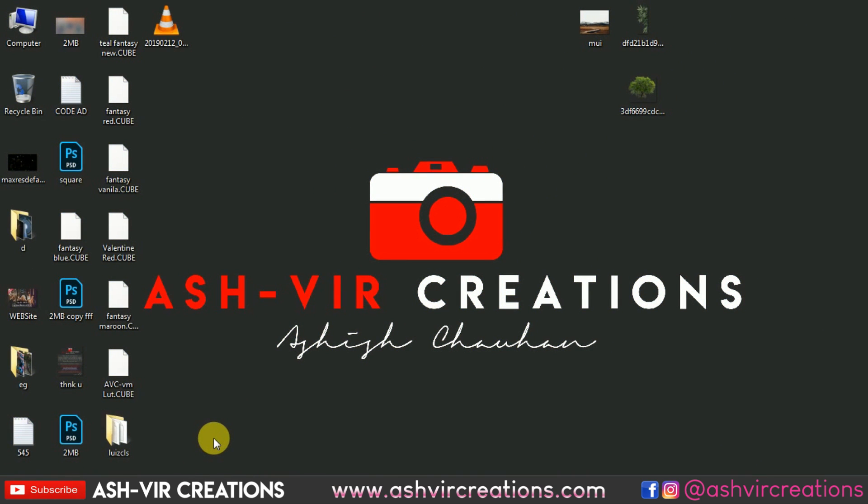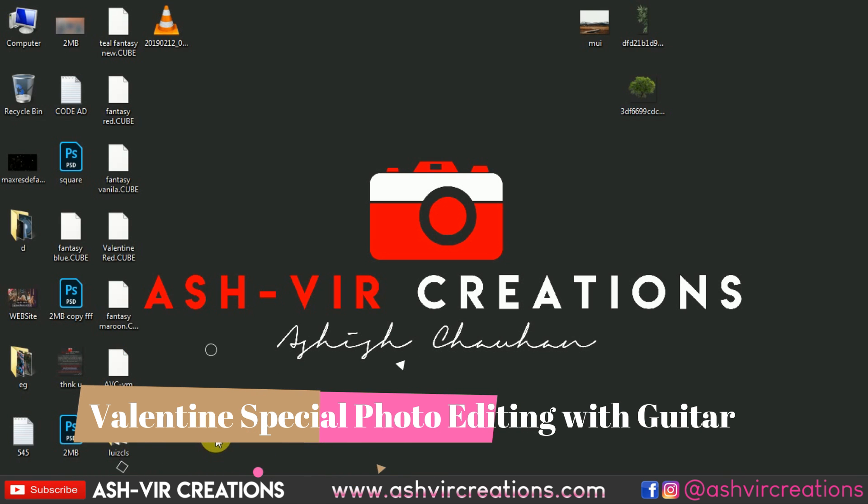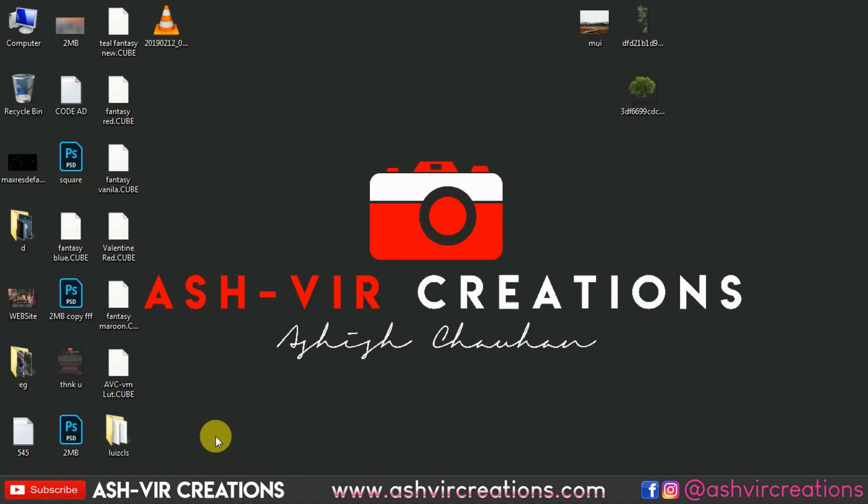Hi, what's up beautiful people out there! This is Asus Shohan from Astute Recreation. Welcome back to my YouTube channel. Today in this video I'm gonna show you a Valentine's Day special photo manipulation for boys in Photoshop — a boy holding a guitar — and we are gonna do a very awesome photo manipulation for Valentine's Day.